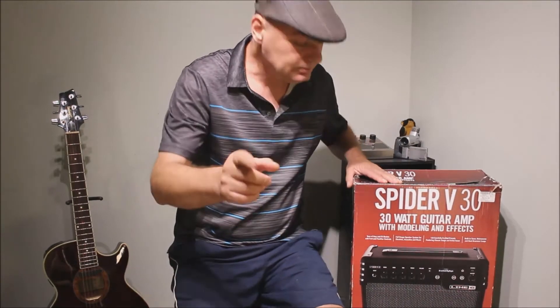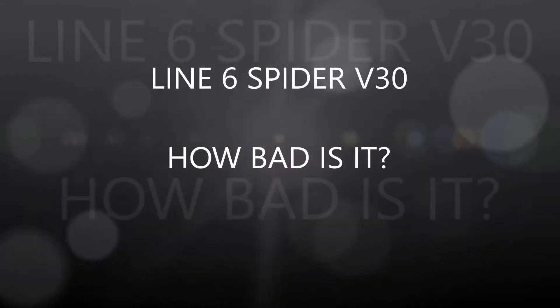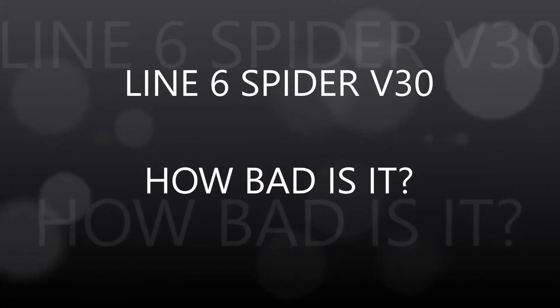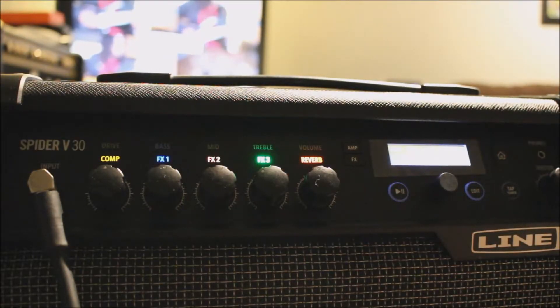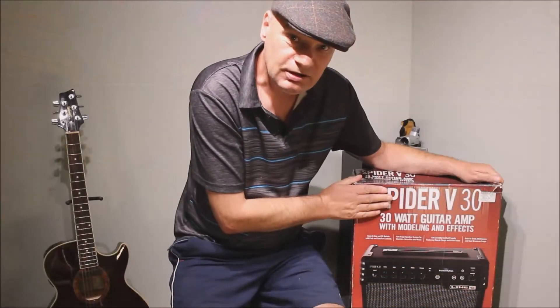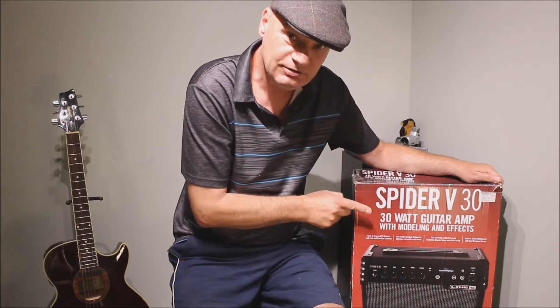Hey guys, welcome back to the channel. Today we are going to look at the Spider 5 and have a look at the first impressions of Line 6's Spider 5.